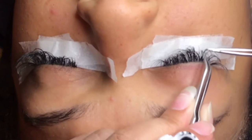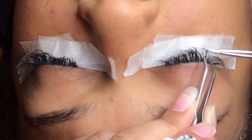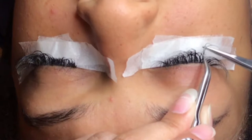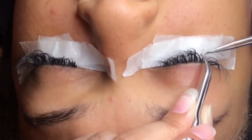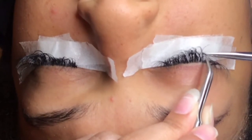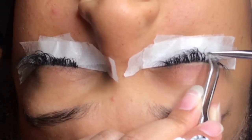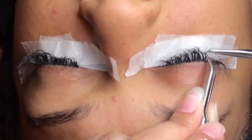Most times I like to actually pluck those off — I will hold the natural lash with one tweezer and then pull it off with the other. I don't like to just apply another lash just to make it stay on. So I like to take off the ones that are older. You want to be very gentle because you don't want your client to jump, or stab or cut your client with the tweezers. The tweezers are very sharp.